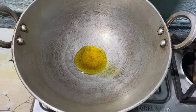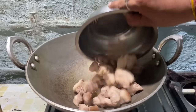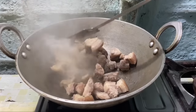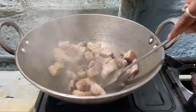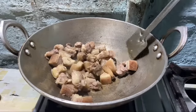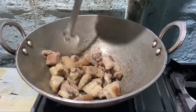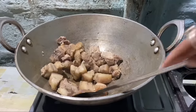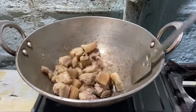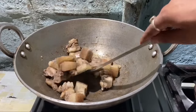This is the Gahari Mankho recipe. Let's fry the fish on a low flame.